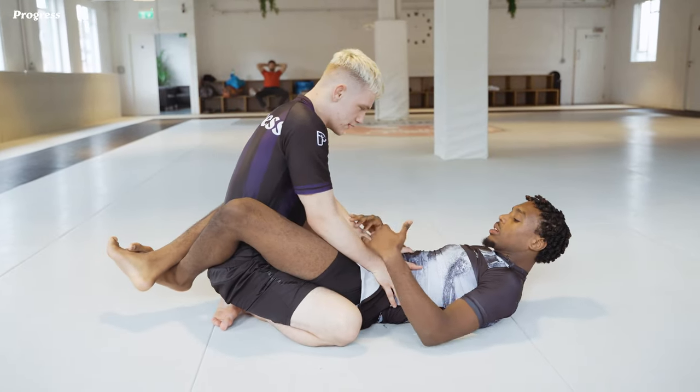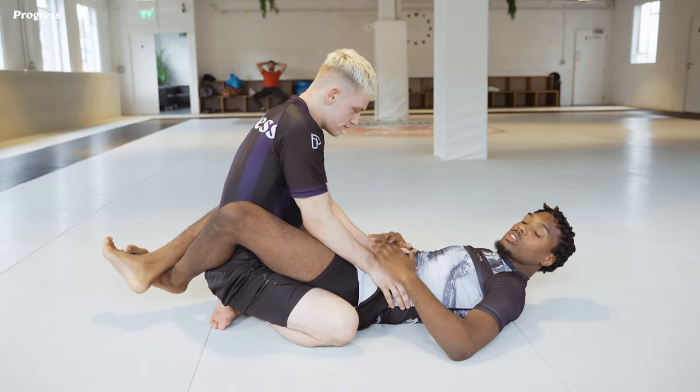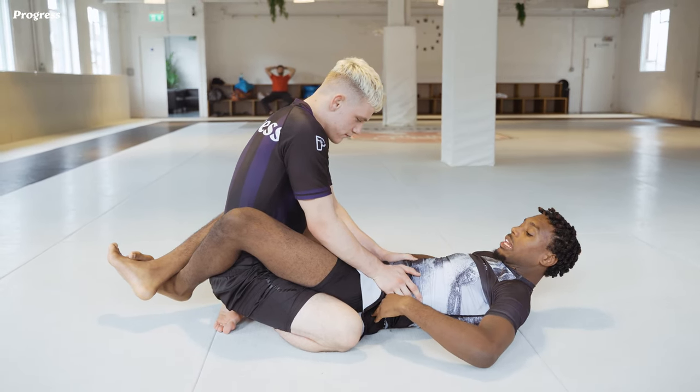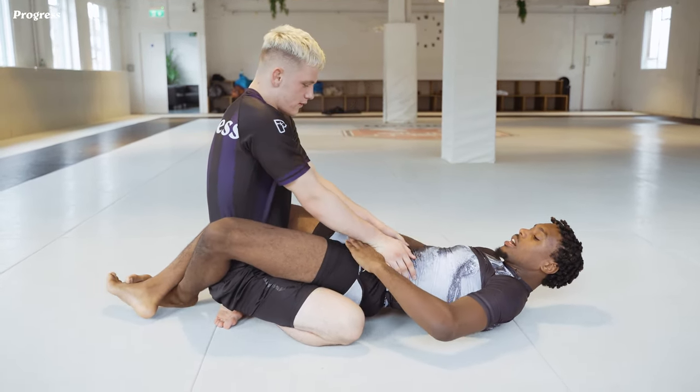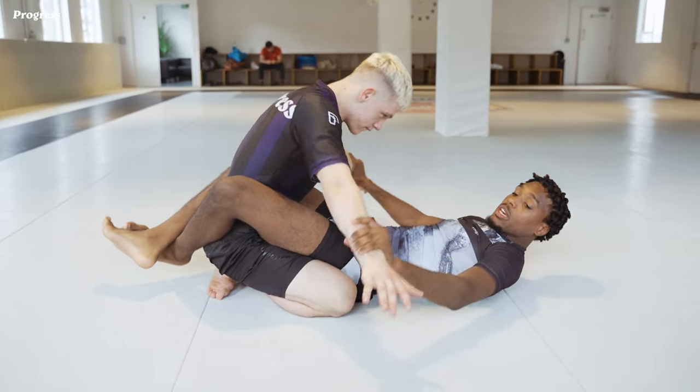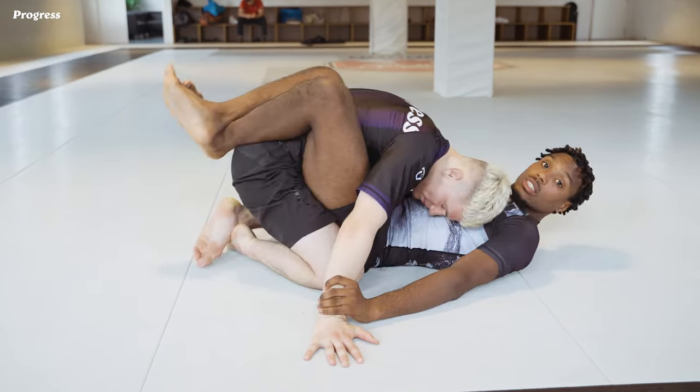I'm in my close guard here. My partner has got his hands on my hip. With the outside of my hand, I'm going to swim and elevate my hips off the ground. As I swim my hands inside towards the hand, I'm going to rotate my hands at the same time, bring my knees to my chest to break his posture.